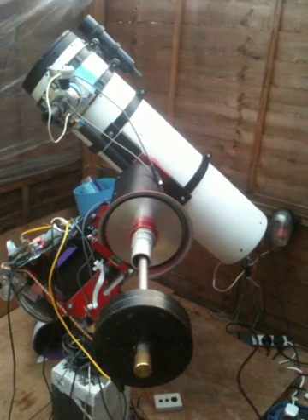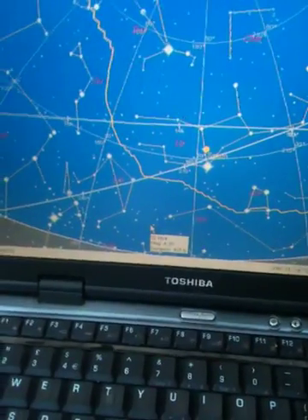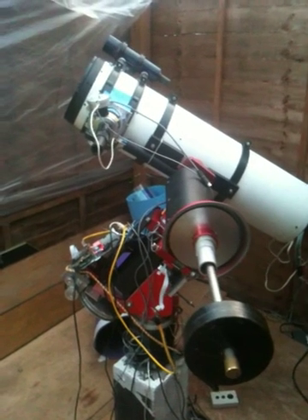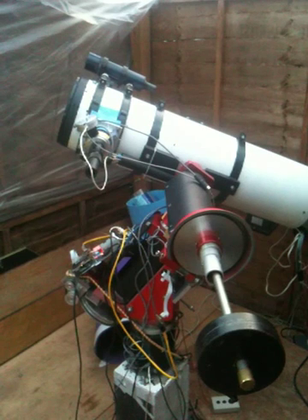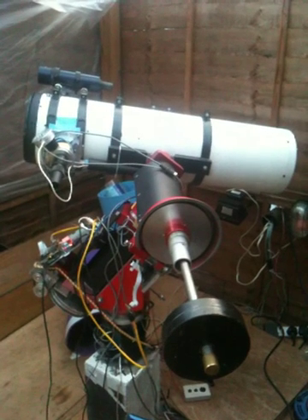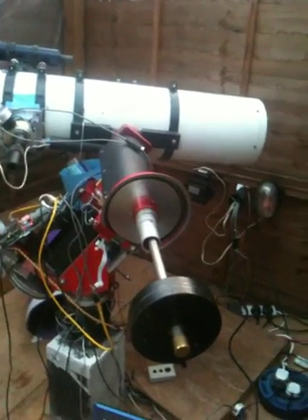Let's try some negative declination, so we'll point right down at the horizon. The scope should come almost horizontal. That's close enough for me.